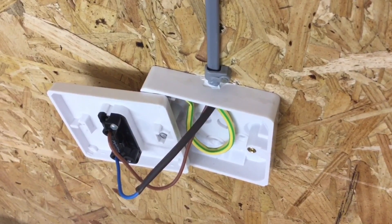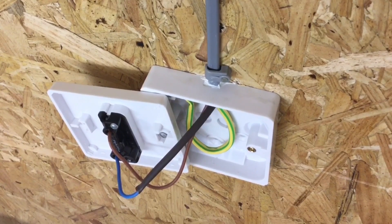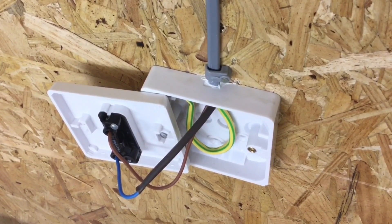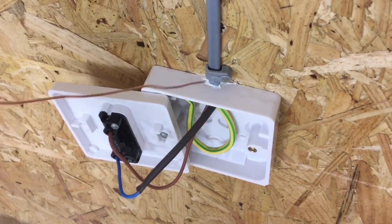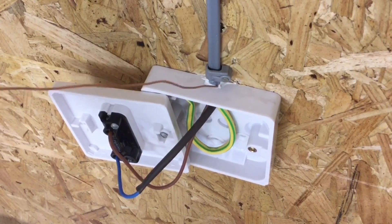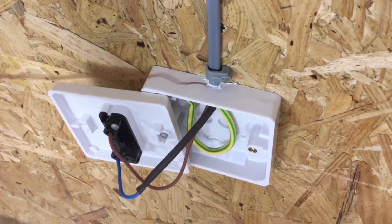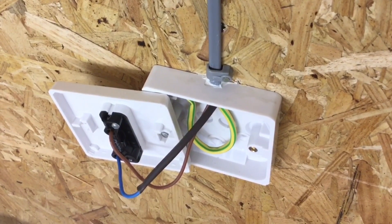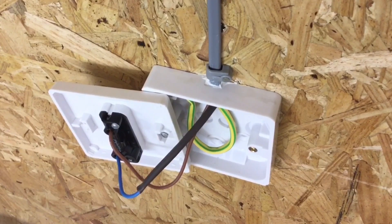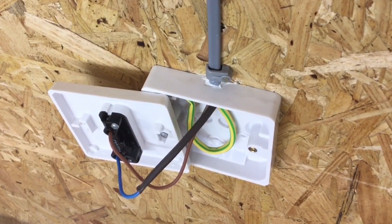Here we have a completed installation with a cable entering the top of an electrical enclosure. The electrical contractor — in this case me at college — has reinstated the IP rating by applying a white silicon sealant, though it could have been clear. We can see that by attempting to enter an object on the top surface — in this case a piece of stripped cable — I cannot get it into the top of the electrical enclosure, therefore I've returned the IP rating to at least IP4X: objects exceeding 1mm cannot enter the top of this enclosure.